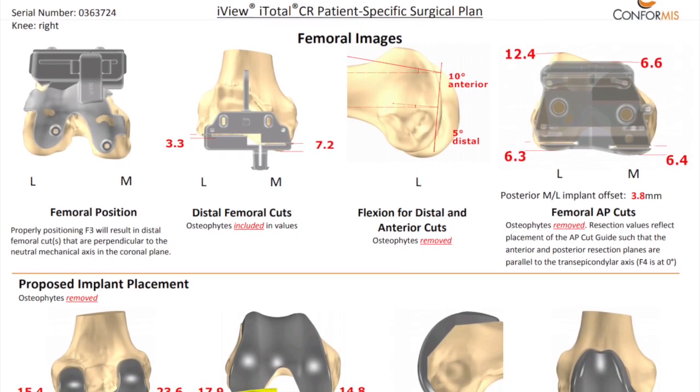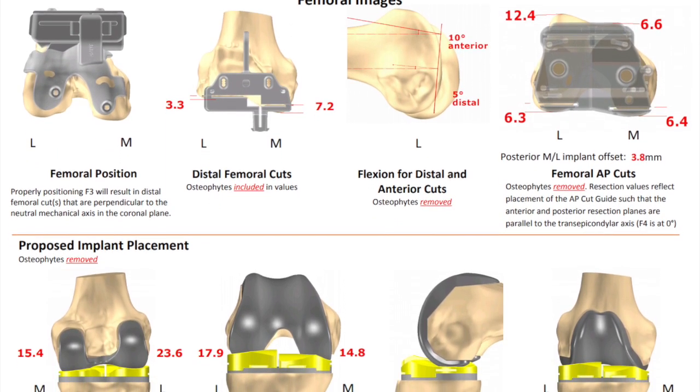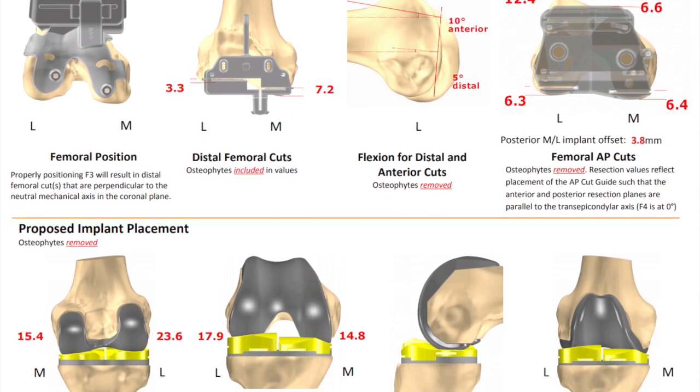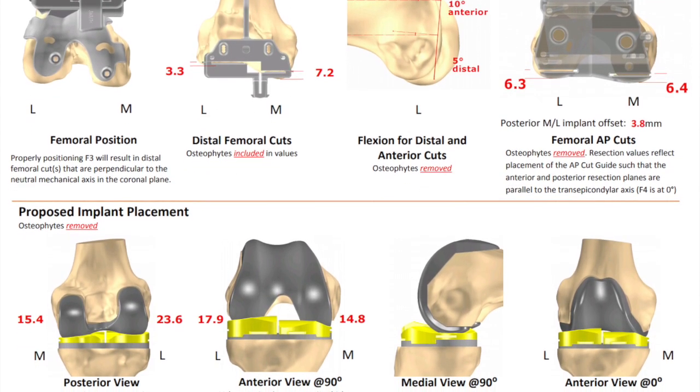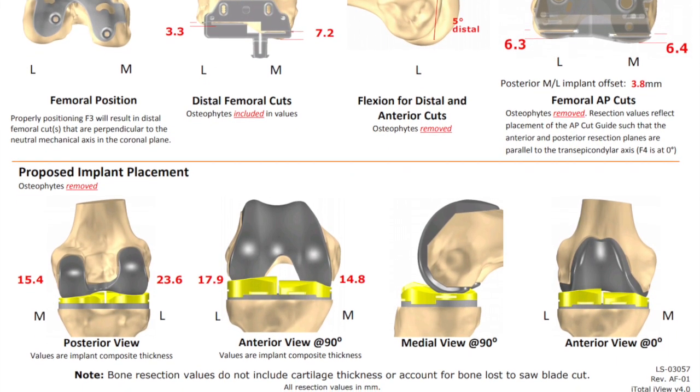We receive a plan of the new knee, which shows all the parts, their placement, and the exact position of each one of the components. It also shows us the amount of bone we need to remove, which is very, very small, to make sure the parts fit exactly right and get the knee in the correct alignment.